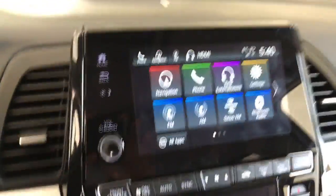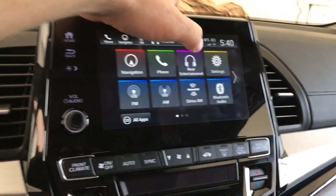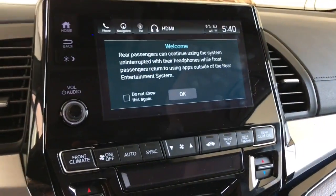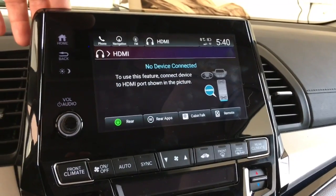Then you come up here to the middle console — you've got a series of applications. You've got to navigate to the rear entertainment. So we click on that, and you get this welcome screen that comes up. Just go ahead and press OK, and the HDMI should read at any time now.